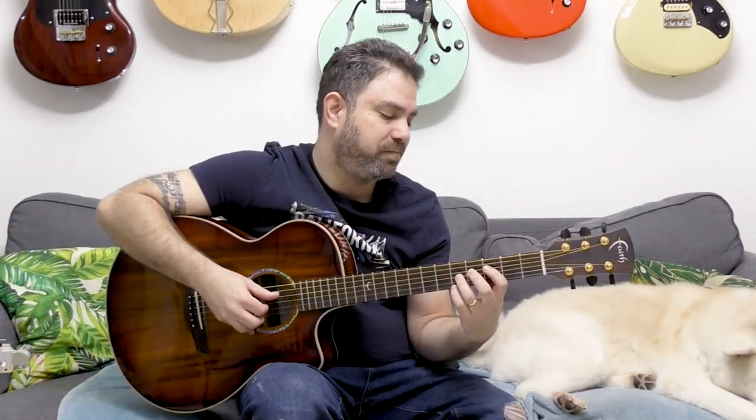Hey there, Lick and Riffers, and welcome back to yet another awesome guitar arrangement lesson here on Lick and Riff, in which we're gonna learn Eleanor Rigby. I'm gonna play you the arrangement first so you can see and hear how it goes, and then we're gonna break it down lick by lick, note by note, finger position by finger position, with tabs right here on the screen as usual.